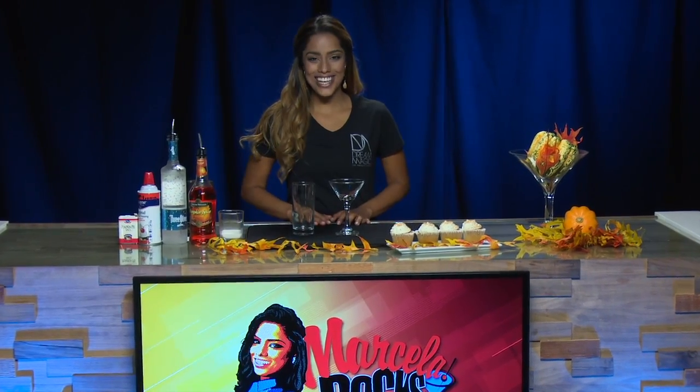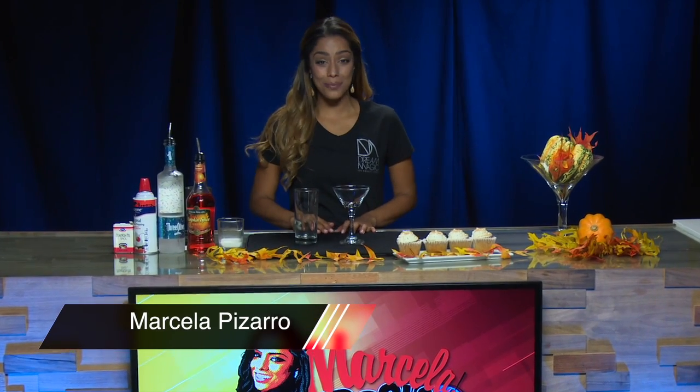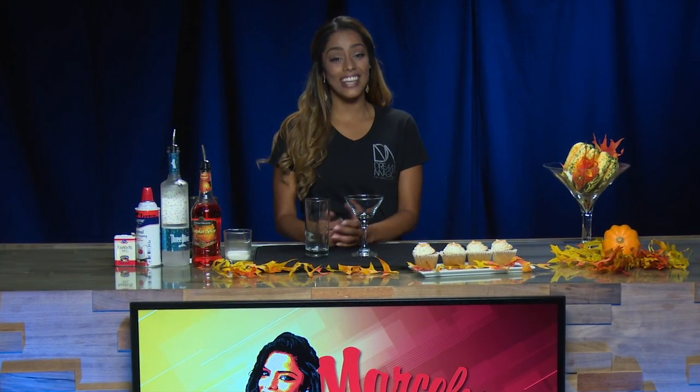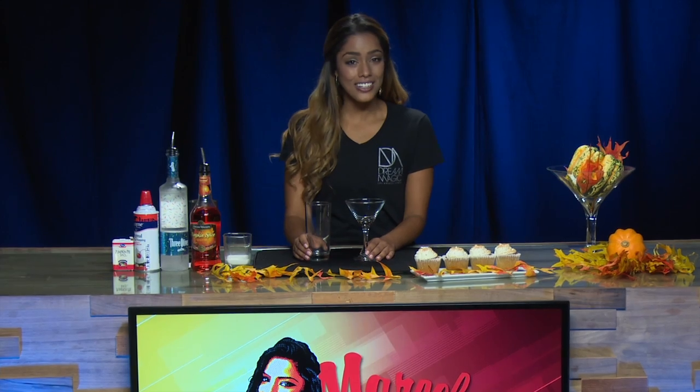Hello everyone and welcome to Marcella on the Rocks. I'm your host Marcella Pizarro. Since fall is officially here, I am really excited to show you guys how to make our next cocktail. It combines three of my favorite things: pumpkin, spice, cake, and vodka. I'm talking about the pumpkin spice cake martini, and to get started making this martini we're gonna need a